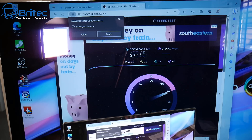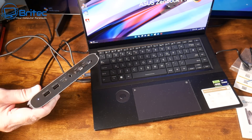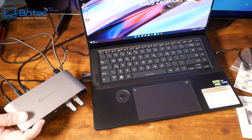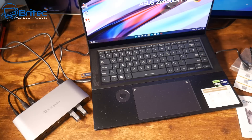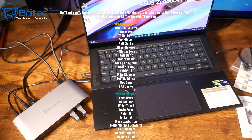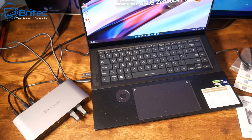I'll leave links for both devices in the video description. If you need an ethernet port, both have that plus Type-C and USB ports. If you need more display outputs, the 13-in-1 is the better choice; if you want more USB connectivity and an SD card reader in a portable form, go with the 10-in-1. Anyway, I'm Brian from brightechcomputers.co.uk — thanks for watching, catch you in the next one!